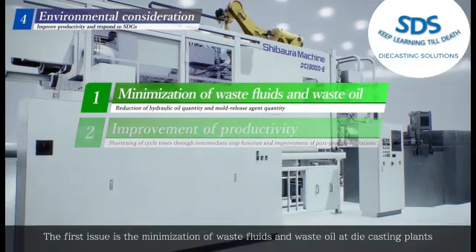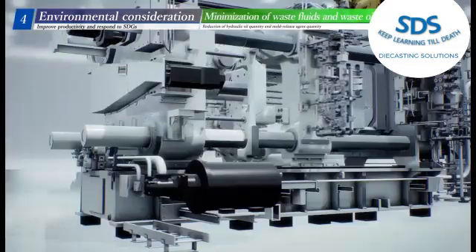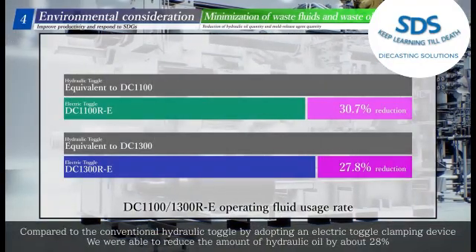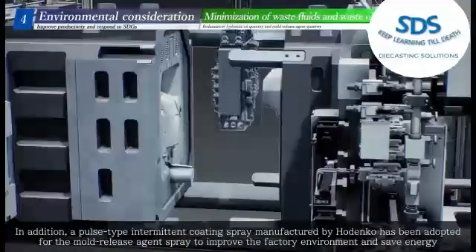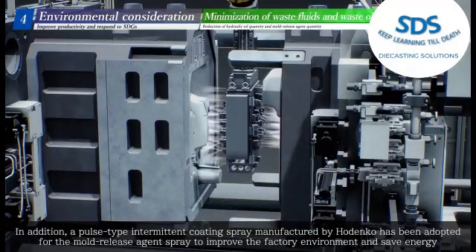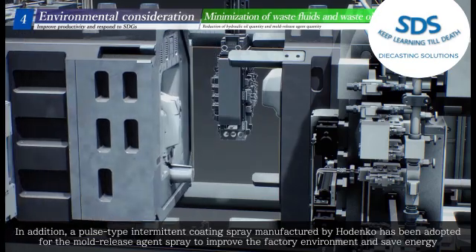The first issue is the minimization of waste fluids and waste oil at die casting plants. Compared to the conventional hydraulic toggle, this is addressed by adopting an electric toggle clamping device.